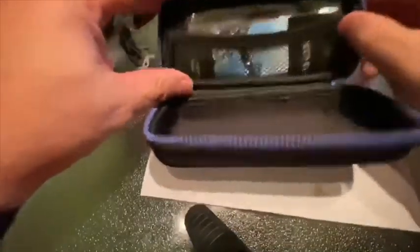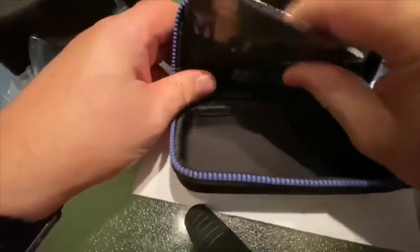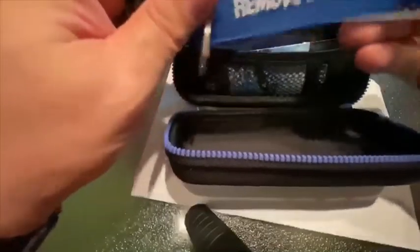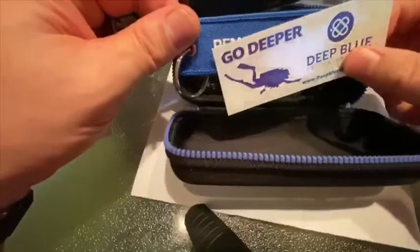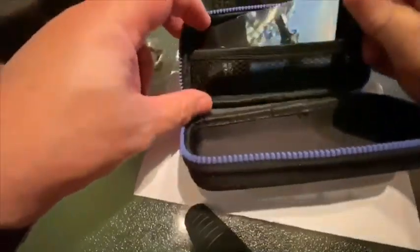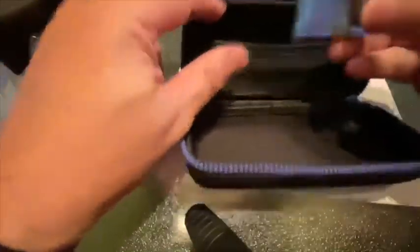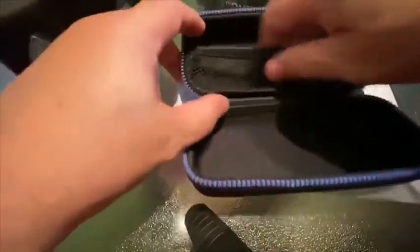The box contains your typical paperwork, a nice cloth, a little remove-before-diving tag, and a sticker. I like that so far. There's your Deep Blue Instructions Manual and Limited Warranty — looks like a warranty card. The box has some storage here as well.